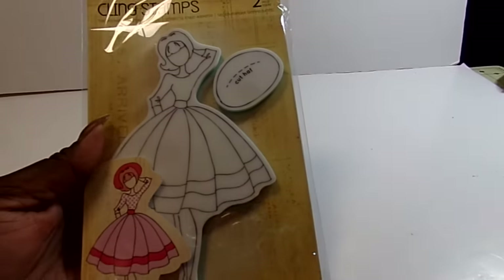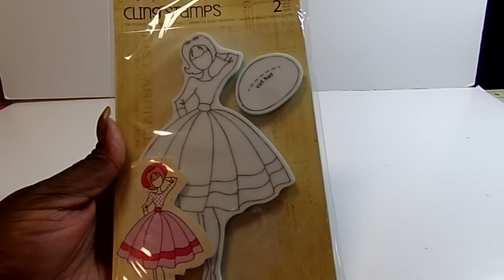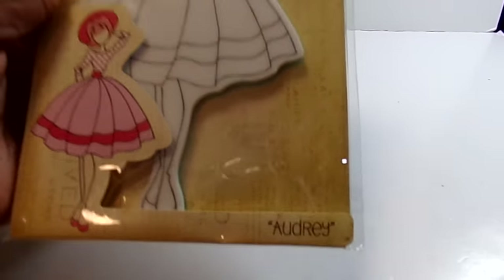It was $12.99. And then I did not have this Prima Die stamp, but it is the Audrey one, so I had to have her. So I got her.